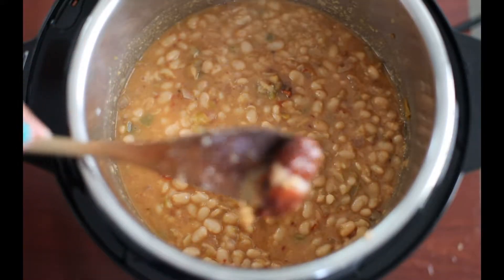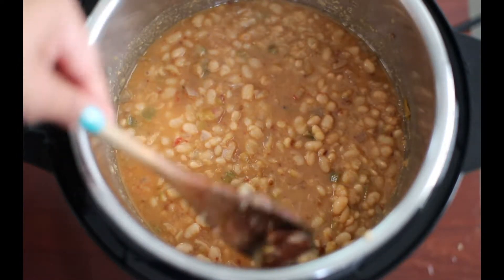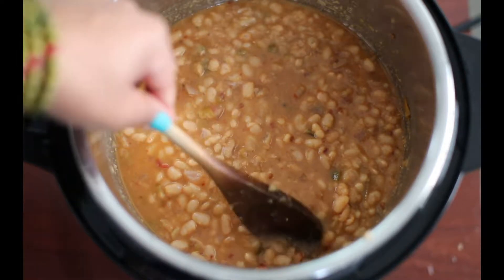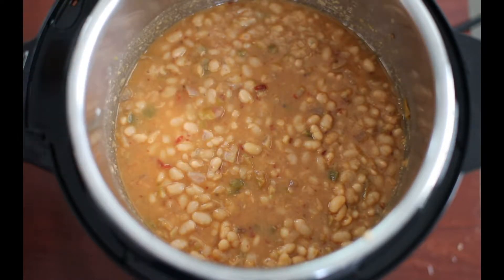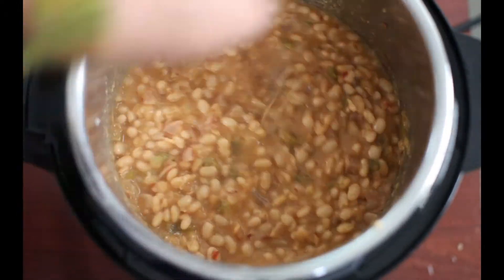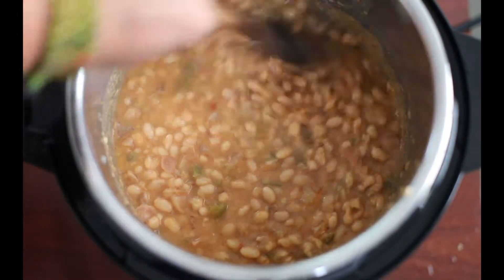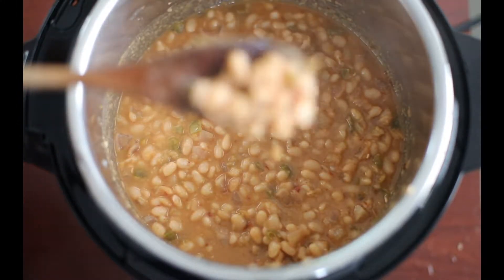I'm also going to remove some of the bigger pieces of adobo sauce because you really don't want to bite into them — they're still very spicy. Find as many as you can and discard them, or put them in future soups. I also added one tablespoon of garlic powder and about three tablespoons of cane sugar to this recipe — my camera didn't record that part, so just make sure you add those two ingredients and give it a stir before serving.